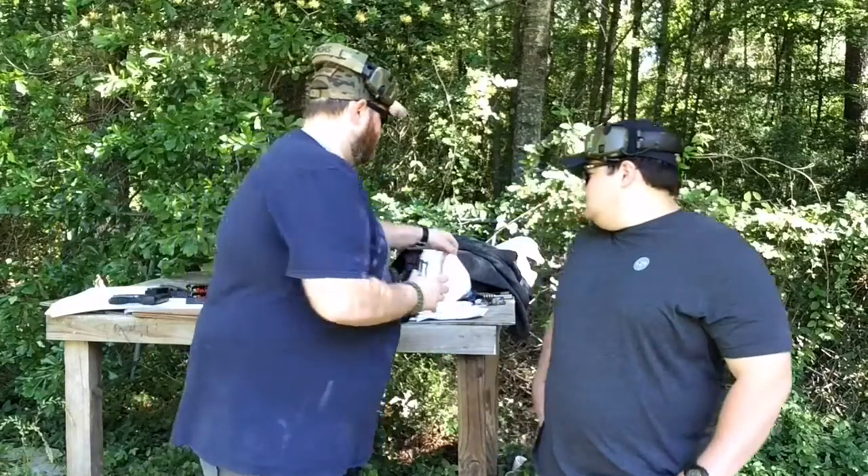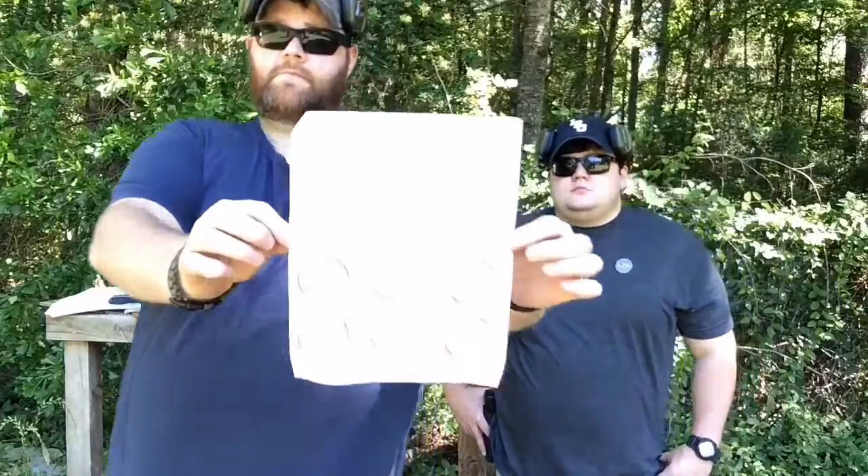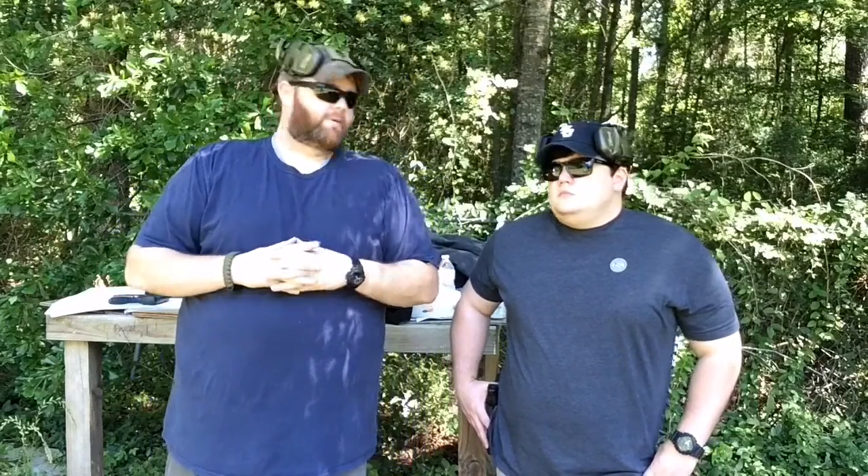So today we are going to talk about — you probably ain't going to be able to see it — dot torture. We're actually going to bring the camera in on the actual setup and show y'all and talk about it a little bit. It's really awesome, something really good to do to give you those fundamentals and make you a better shooter.